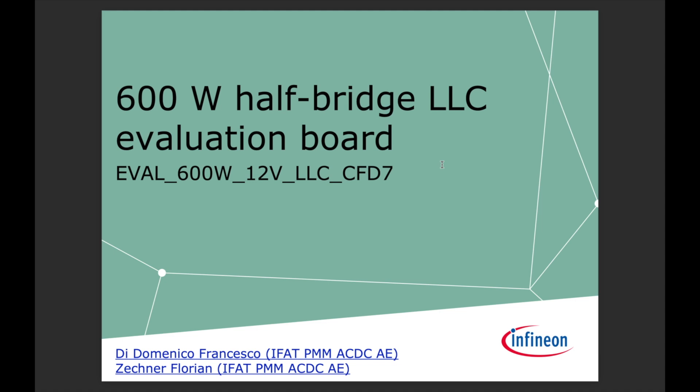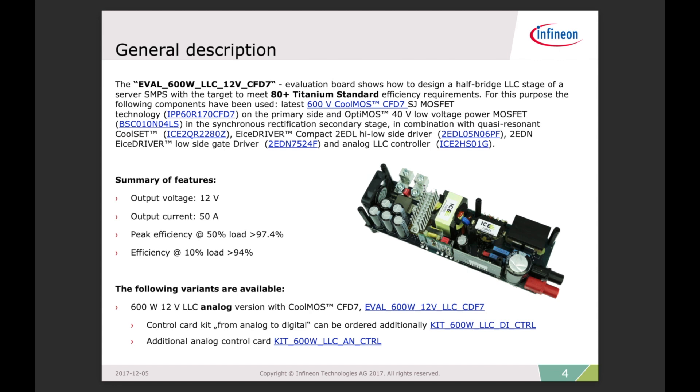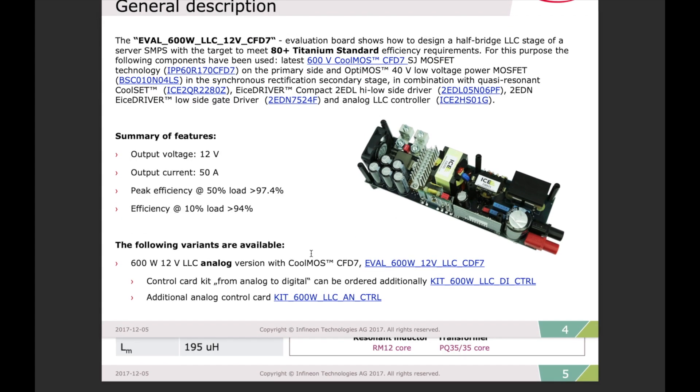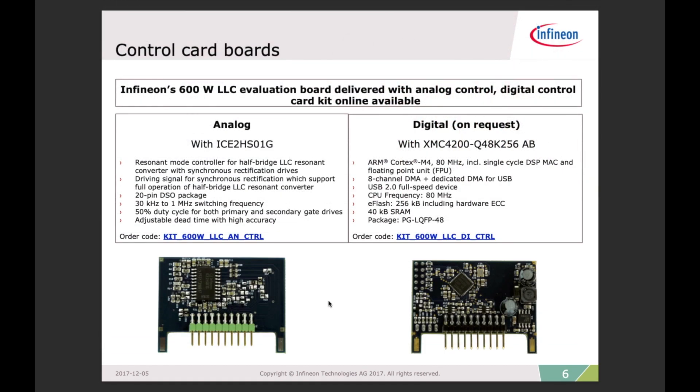Now I want to take you through some of the documentation. This is the general description of this evaluation board. Here's the description: 12 volts at 50 amps out — that's crazy. Peak efficiency at 50 percent load is 97.4 percent, at 10 percent load is 94 percent. That's pretty cool — getting high efficiency at both 10 and 50 percent load is not easy to do. The board specs: 600 watts, resonant frequency 157 kilohertz, ranging from 90 kilohertz to 210 kilohertz. There are the resonant component values — the capacitor, inductor, and transformer.